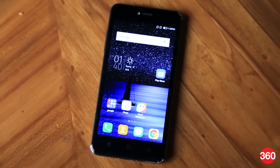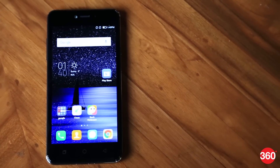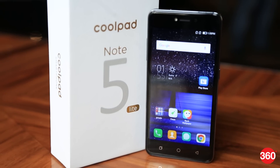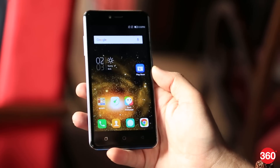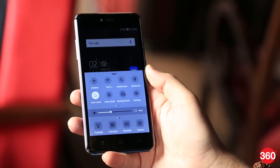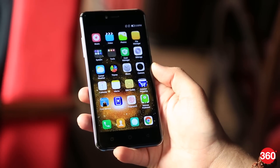The Coolpad Note 5 Lite is the Chinese company's latest smartphone under 10,000 rupees and it closely follows its predecessors. As the name suggests, the new Note 5 Lite is a basic version of the Coolpad Note 5, which was launched in India back in September. This dual-SIM phone runs on CoolUI 8.0 based on Android 6.0 Marshmallow. The interface is the same as what we've seen in previous Coolpad models and comes with lots of customizations.